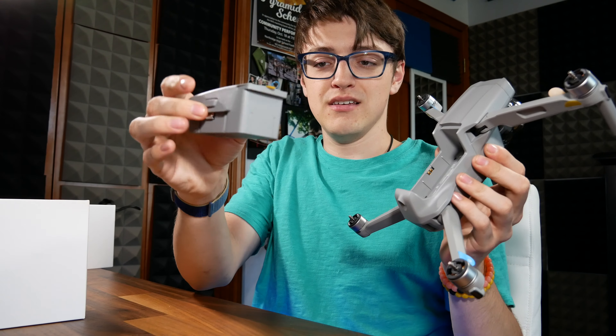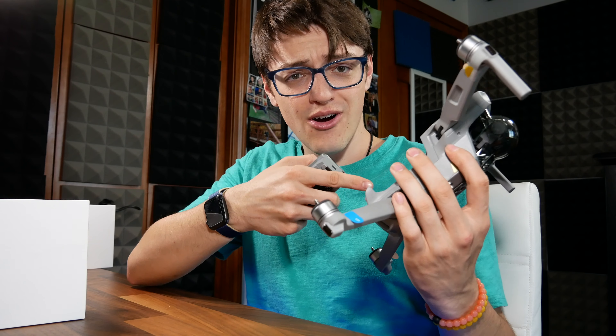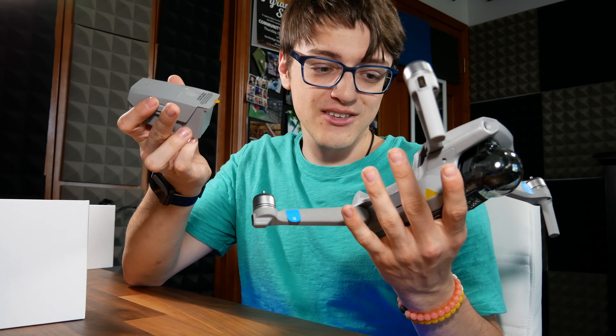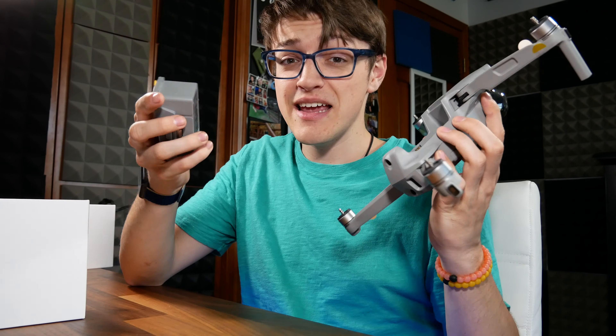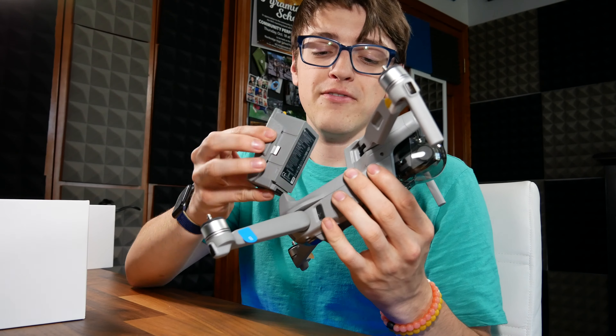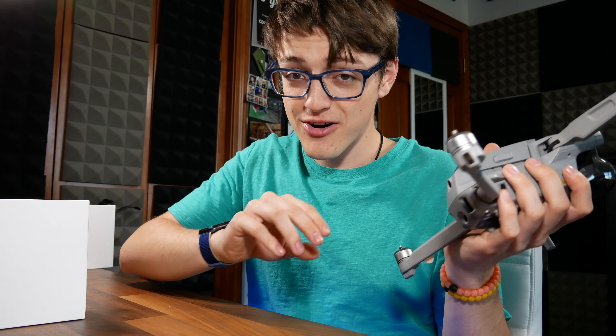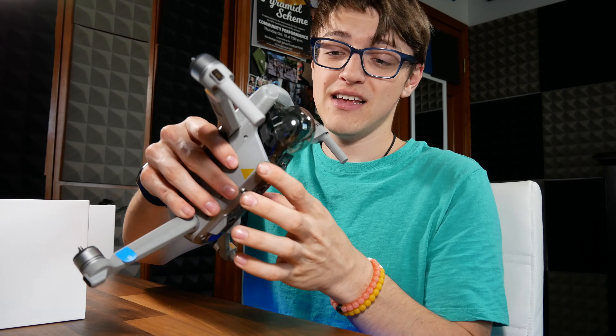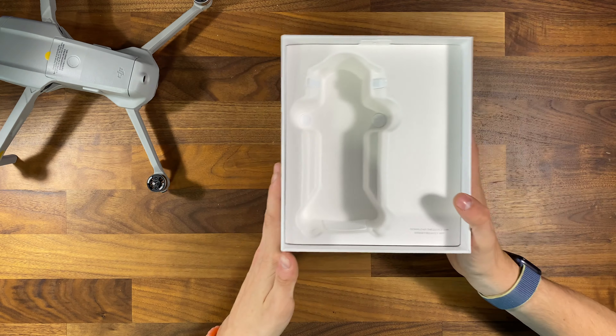The battery is pretty decently small, considering this is the longest flight-time DJI drone available at the consumer level. Specifically, this claims to have a 34-minute flight time. So between two batteries, you can get an hour's flight time out of this, which is pretty insane.